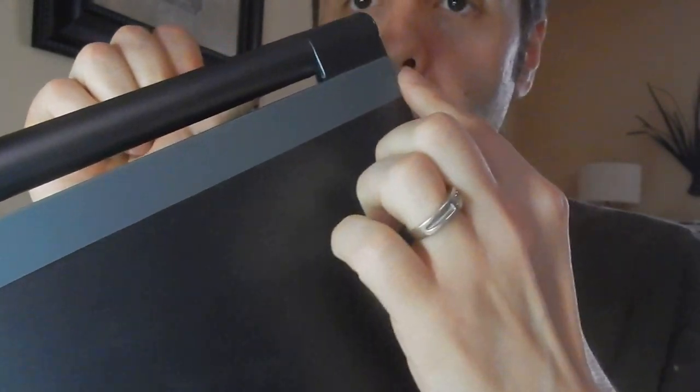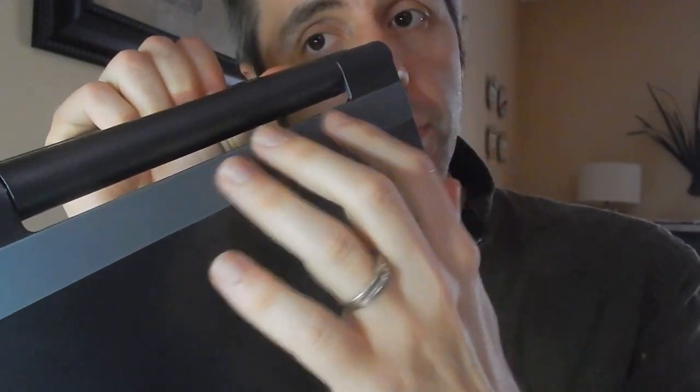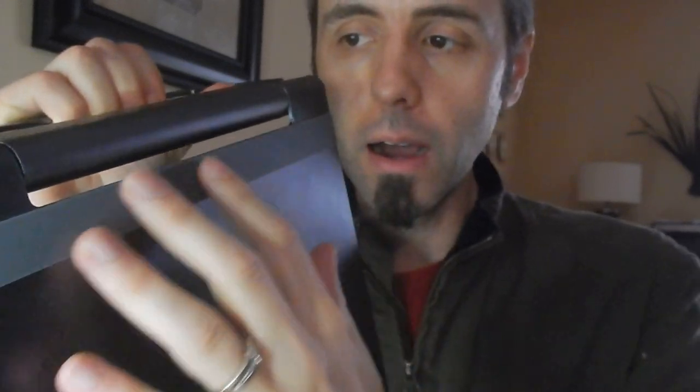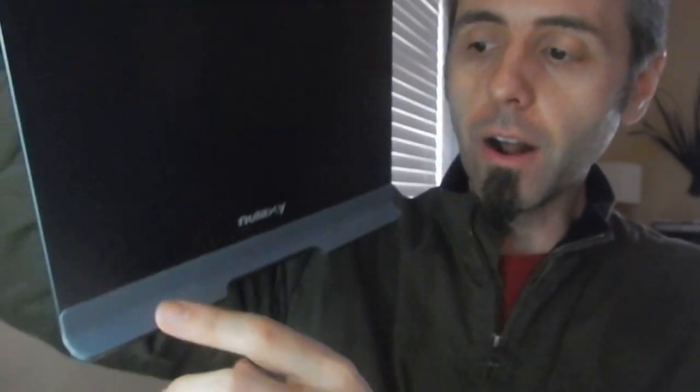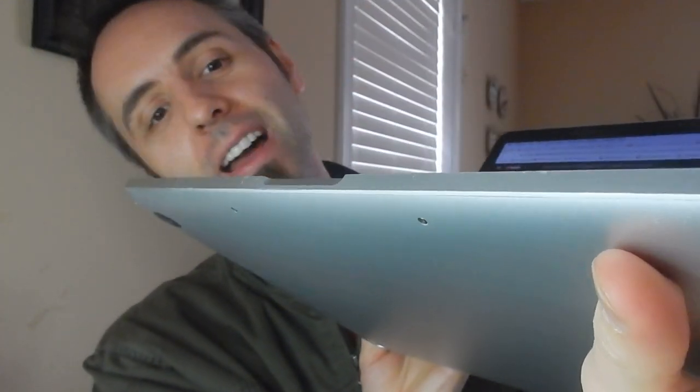Whenever you have it sitting in the laptop stand, it does have this piece of rubber right here — one, to help the computer not slip on the metal frame, and two, to keep it from scratching the back of your laptop. It also has a rubber strip along the bottom as well. From what I can tell on my laptop, it seems to be working fine because I don't see any scratches.